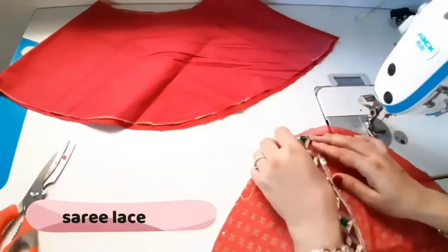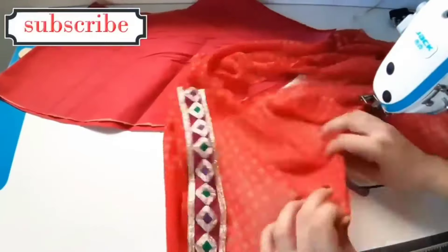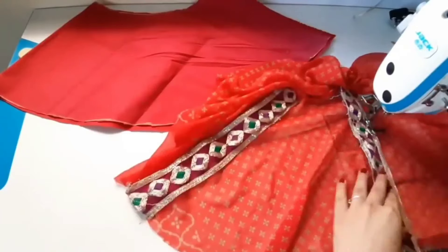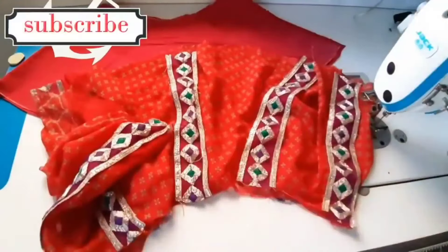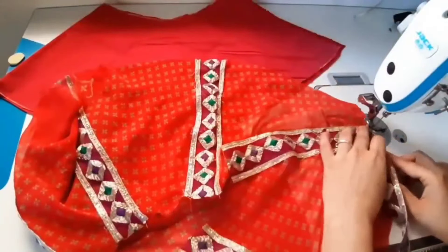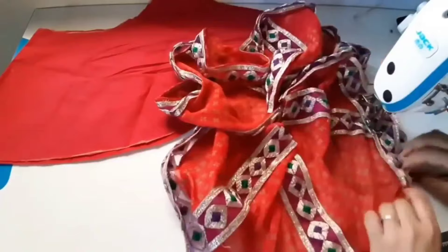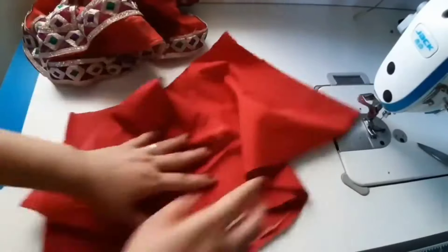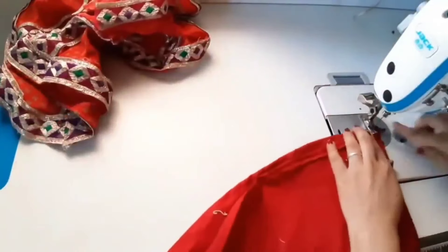We fold it in the side and center, then put it in the cut. We put the notches in this way so that the same gap remains consistent. This is our circle. We put the lace on the bottom part and fold it, then attach the lace to the top part and stitch it. This is a very special and traditional lace.